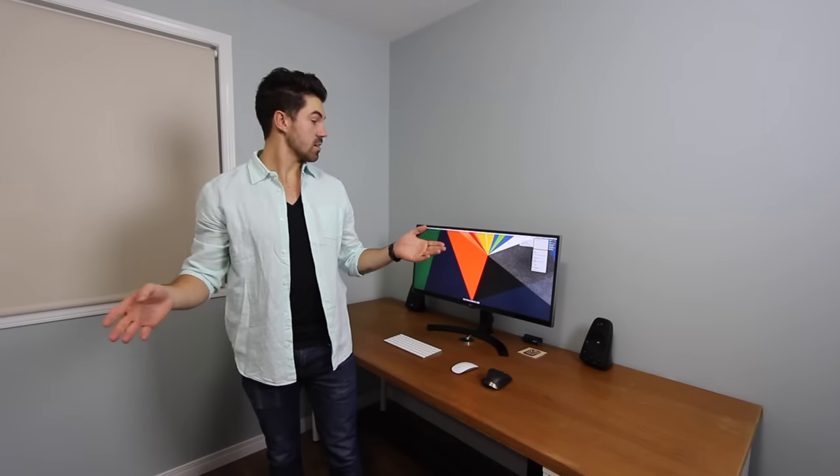If you haven't seen the video where I actually built this desk, it's going to be linked down below. For now, thank you very much for watching, and as always please hit that like, share, and subscribe button below. Additional brownie points if you follow me on all of my social media — links are also in the description. Thank you very much, see you on the next one.